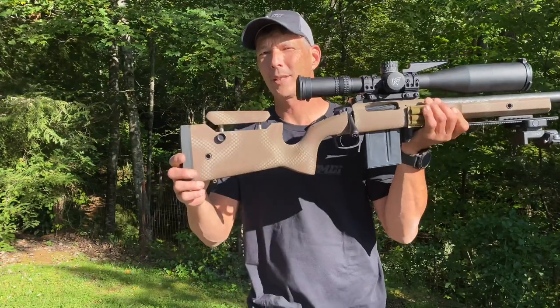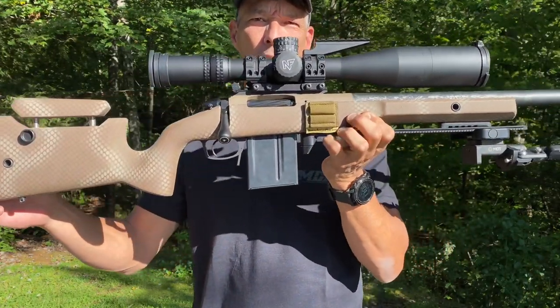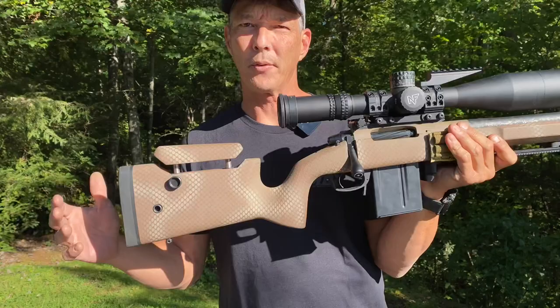Hey everyone and welcome back to the X-Ring. I have an exciting rifle that I've been threatening to review here recently. And guys, this is the Proof Conviction. This is a factory-built gun — this is not something that was just slapped together. So let's talk about this.